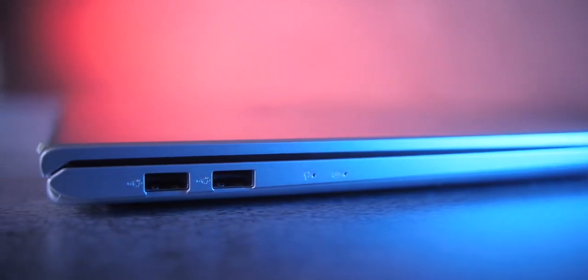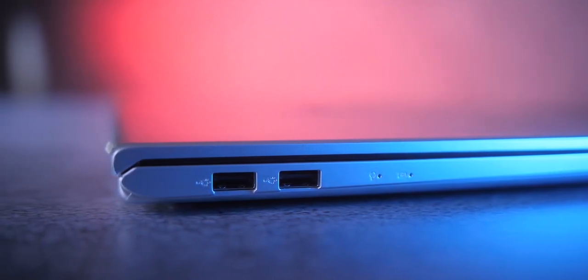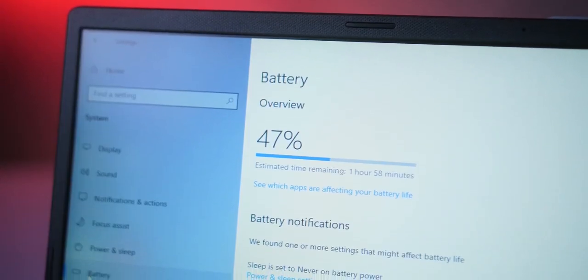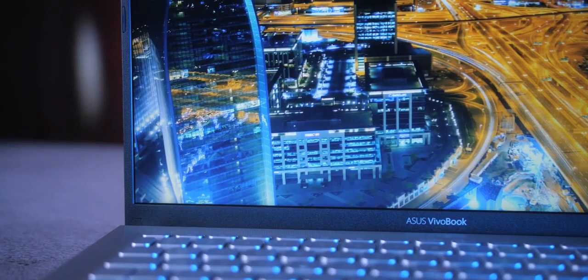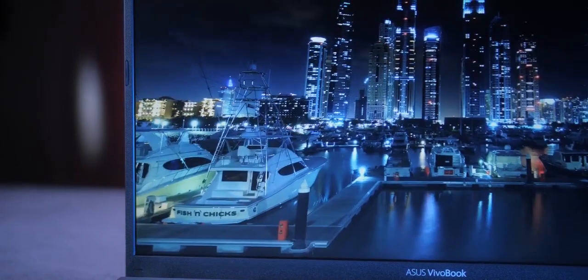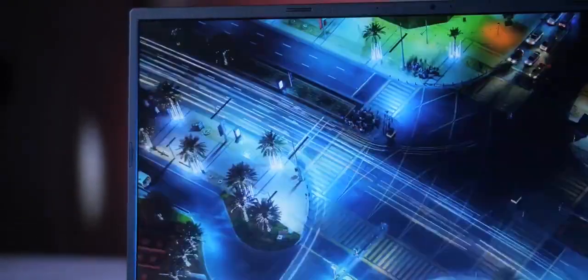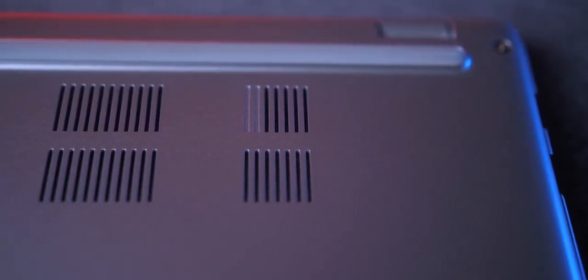The 3-cell 42Wh battery managed to run for 1 hour and 35 minutes in our Battery Eater Pro benchmark. With actual use — mostly working on Google Docs with some intermittent music and video playback — we managed to squeeze just about 4 to 4.5 hours of runtime from a full charge. This is not great, as the laptop won't last even an entire workday on a single charge.